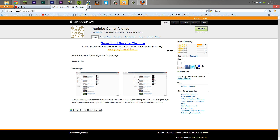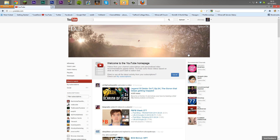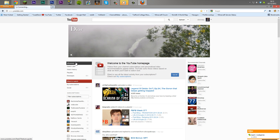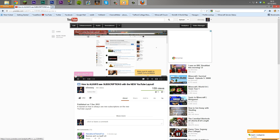It's going to install, and then you want to come back to your homepage and just refresh — and there you go, it is centered. That's basically all across the website. You can go to videos, it will be centered on videos as well, as well as when you upload a video and whatnot.